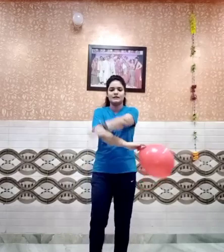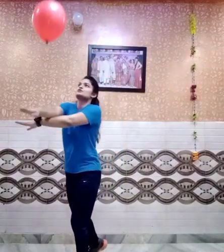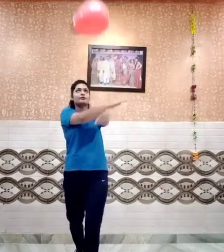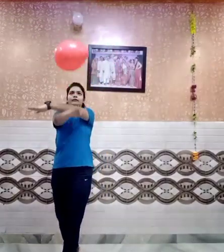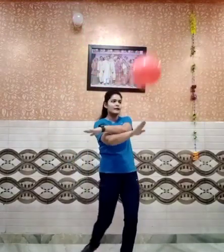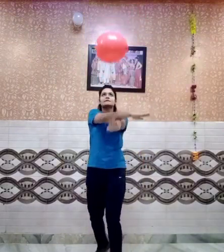We'll be doing the same but giving a good count and exchanging hands again and again after every two counts. As you can see, I am changing my hands again and again after the count of two — you will be changing your hands like this.